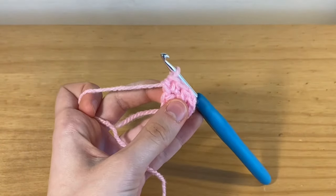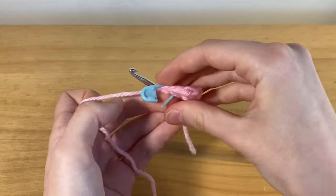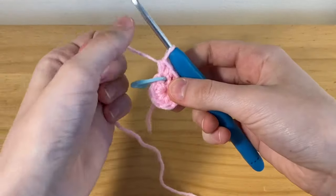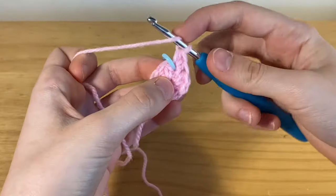I'm just grabbing my stitch marker, which I would recommend especially if you're a beginner because it just makes life a lot easier so that you know where your starting point was. Now you're just going to be placing two half double crochets in each stitch.